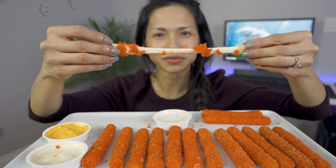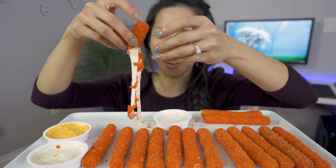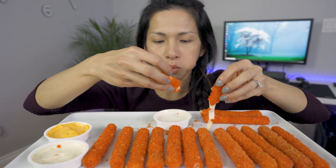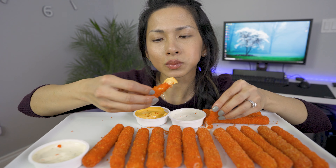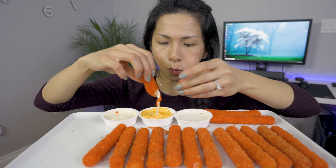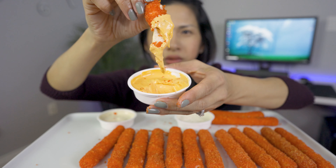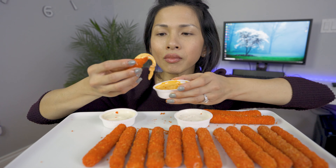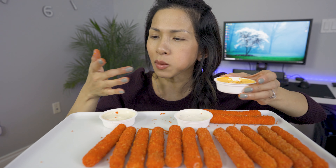Oh my god, doesn't that look so good? Mmm, this is good — jalapeño cheddar. Oh, that sauce is good. Cheese on top of cheese, damn!